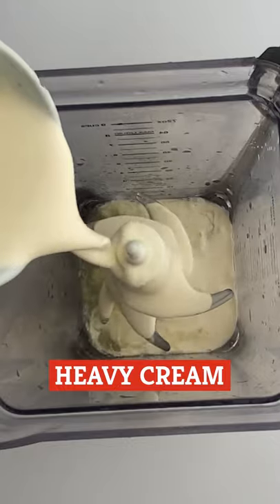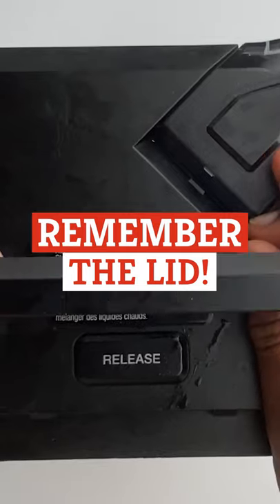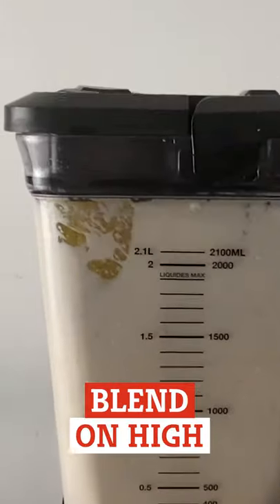Pour the heavy cream, condensed milk, and ice cubes into the blender. Don't forget to put the blender's lid back on. Blend on high for 15 seconds.